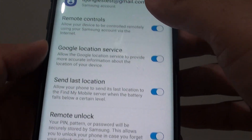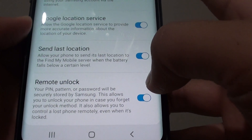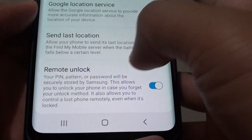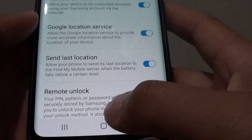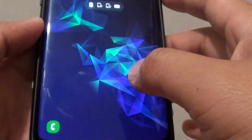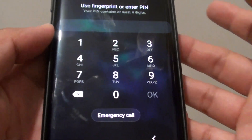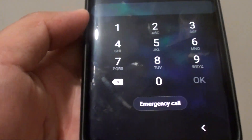By default, you should already be logged into Find My Mobile and may already have remote unlock enabled. So if you already have that set up, then when your phone is locked and you've set up a password or PIN and happen to forget it, here's how you can unlock it without losing any data on your phone.